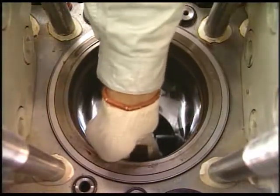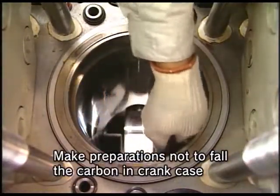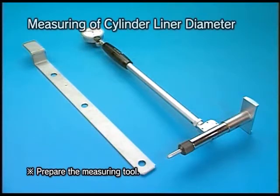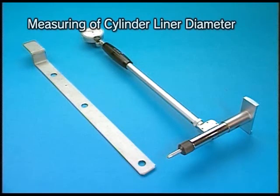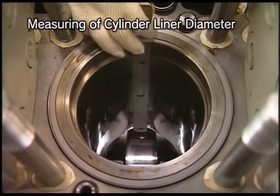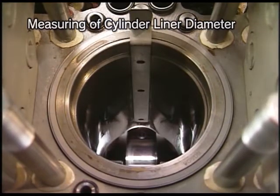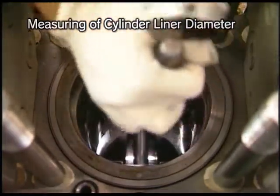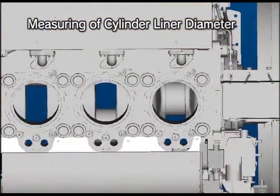Clean the cylinder liner after lifting the piston. Measure the inside diameter of the cylinder liner according to the instruction manual using the specified measuring tool. Use the measuring tool at the specified measuring positions in two directions respectively.